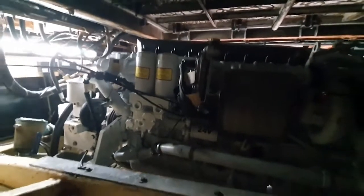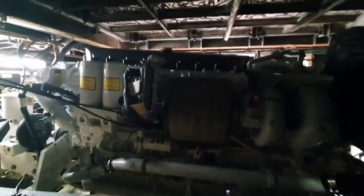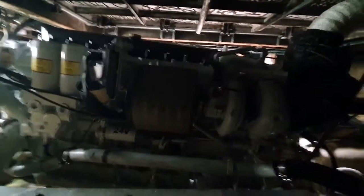Here we are in the engine room of this X-Cray fishing vessel. The engine in this is a brand new Fiat FPT Cursor 13 marine engine. This one here has been set at 650 horsepower, down from the available 815.